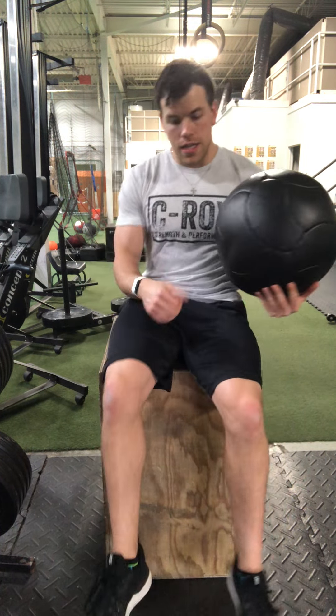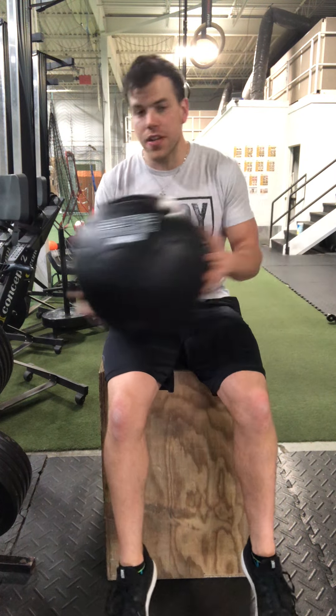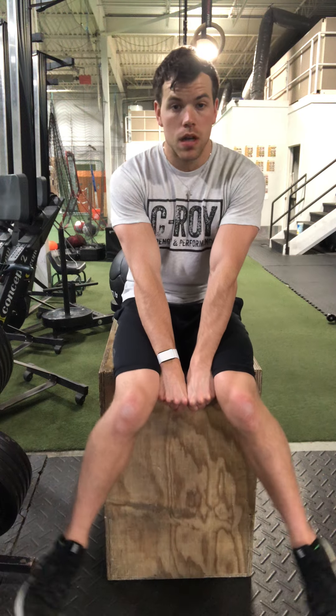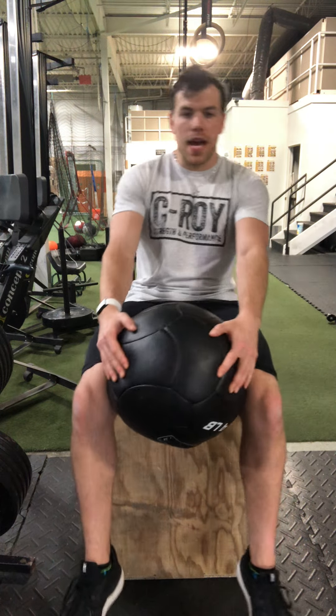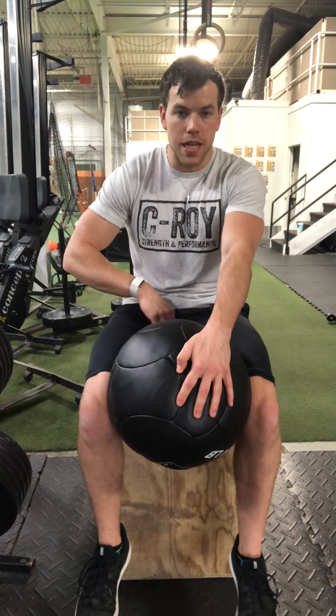You need a ball — it doesn't necessarily have to be a ball, just something you can squeeze. In a pinch, I've even had people use their fists: make two fists and squeeze. You need something to apply pressure and squeeze with the knees, which is going to keep those legs in place and keep tension on the inside.